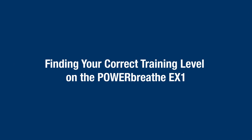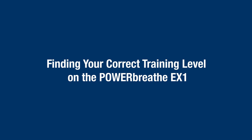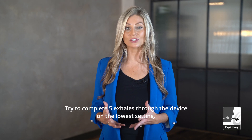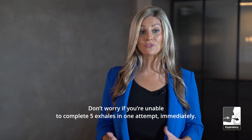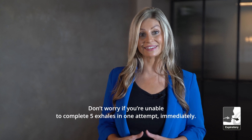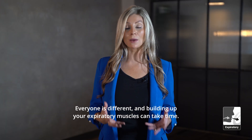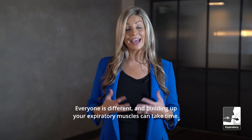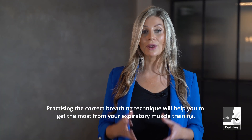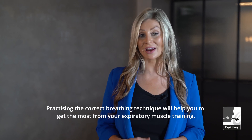Finding your correct training level on the PowerBreathe EX1. Try to complete five exhales through the device on the lowest setting. Don't worry if you're unable to complete five exhales in one attempt immediately. Everyone is different and building up your expiratory muscles can take time. Practising the correct breathing technique will help you get the most from your expiratory muscle training.